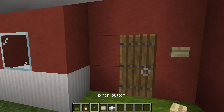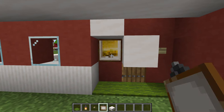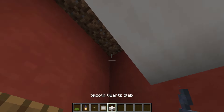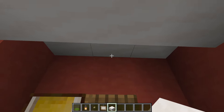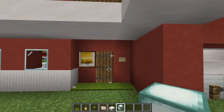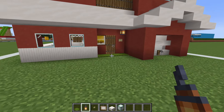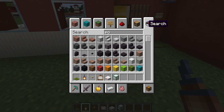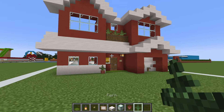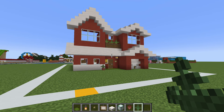Come to the front door and place green carpet in front of the door with a birch button to the right as a doorbell. To the left place a one by one painting — something that stands out. Hang a lantern by placing some slabs and attaching it for a visual effect. Also add a plant pot next to the door, especially with a fern.